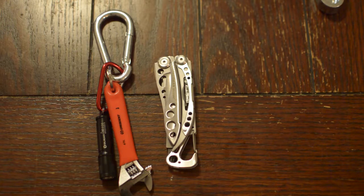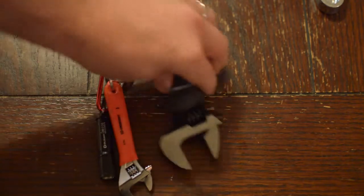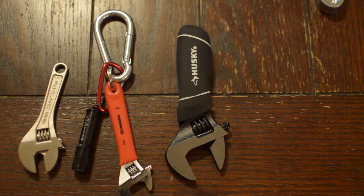I have other tools that I load on depending on what I know I'm doing that day. So that's my review of different short crescent wrenches — those are the three main ones I reviewed. Thank you for watching.